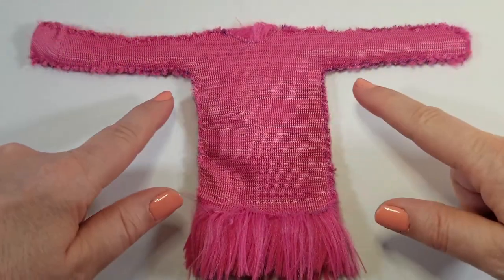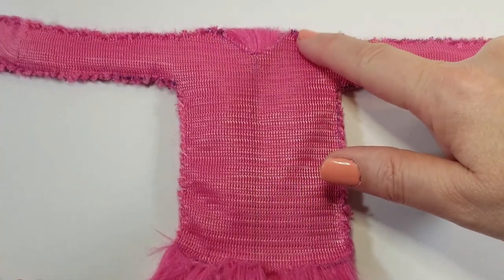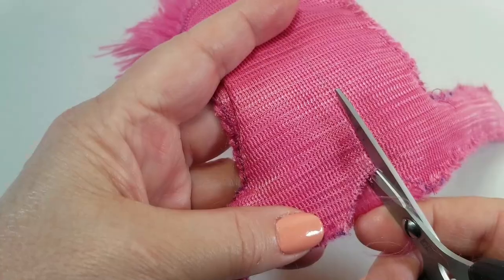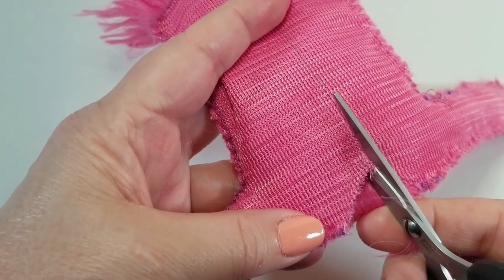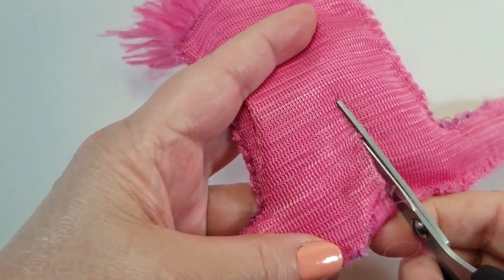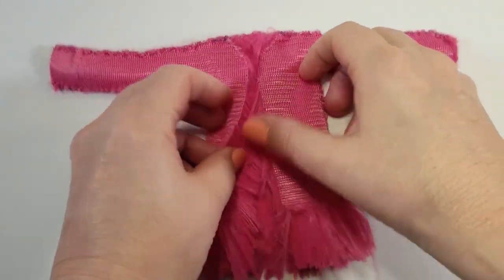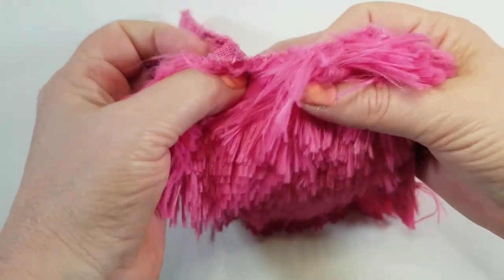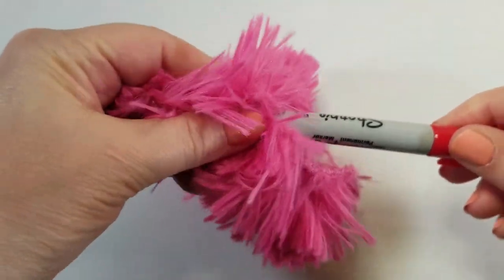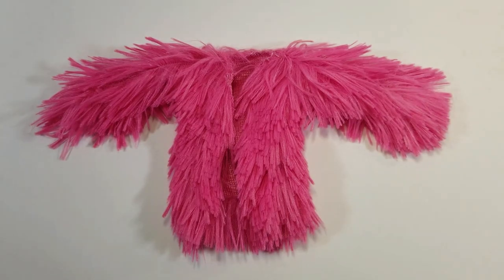This is what the completed jacket looks like once it's sewn: we've sewn across the top, under the arms, and down the sides. At the middle of the neckline, draw a line straight down to the bottom of the jacket, then with your scissors cut straight down that line. Once you finish cutting down the front of the jacket, turn the jacket right side out. I use a sharpie to push through the sleeves. There you have your very fluffy, very extra faux fur jacket.